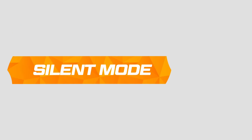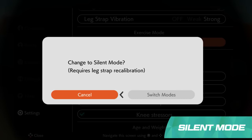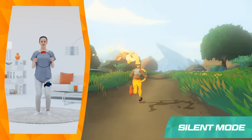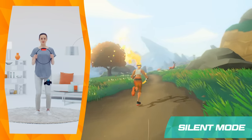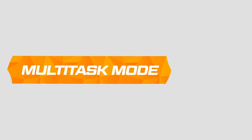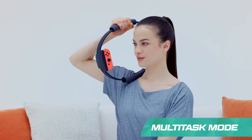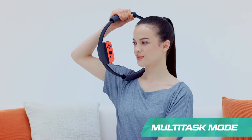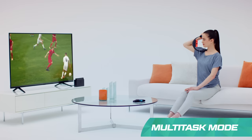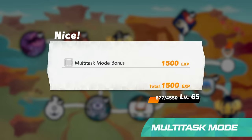Worried you'll make too much noise? Try silent mode. This mode will swap jogging in place with lighter knee bends. This way, you can keep your legs active without heavy impacts. Exercise at any time with multi-task mode. You can use the Ringcon accessory to train off-screen. The game will track each press of the Ringcon. The extra effort will earn you bonus experience to aid in your adventure once reconnected with the game.